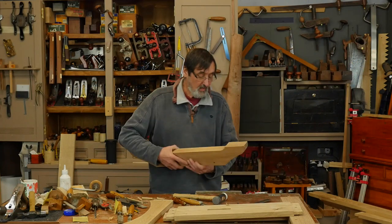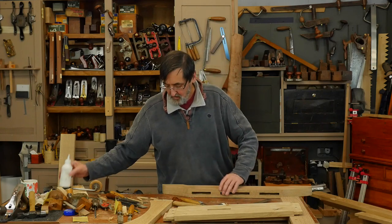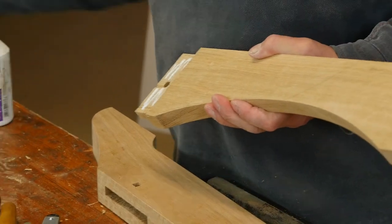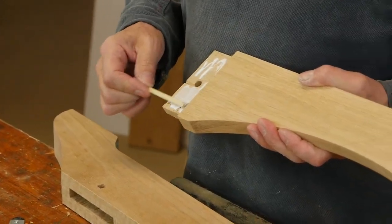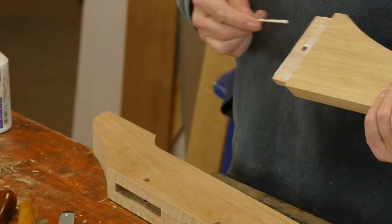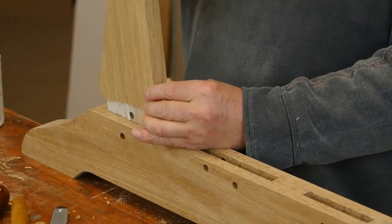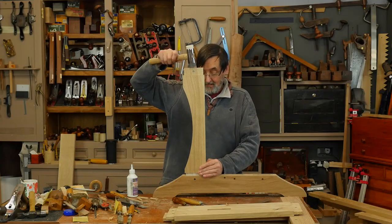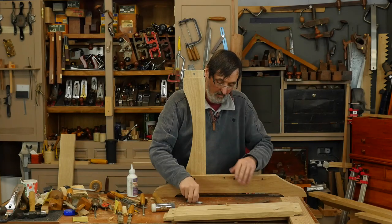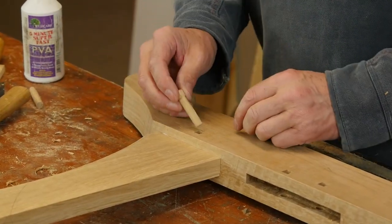I'm ready now to put this joint together. I've got the staggered effect inside the joint, so I'm going to glue this in place. I slot this in, I'm nicely seated, and inside here I can see the hole is slightly offset.